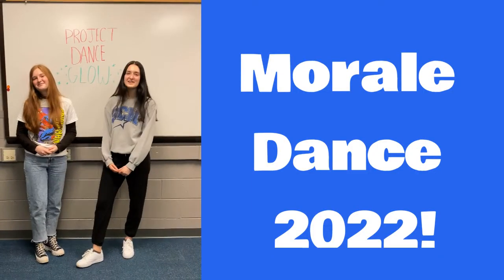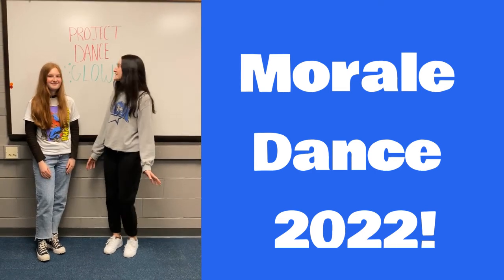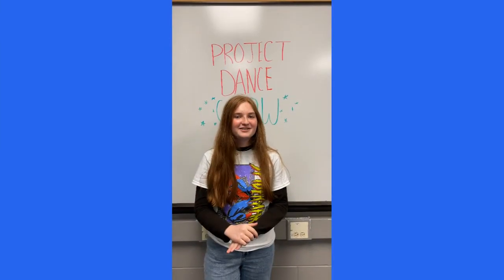Hi everyone! I'm Delaney, I'm Morgan, and we're from Team Polaris. We're here to teach you this year's morale dance for Project Dance Glow! This year's song is Sky Full of Stars from Sing 2.